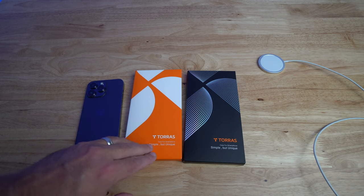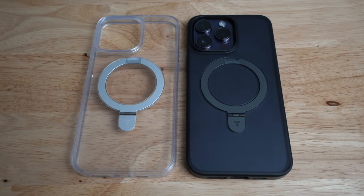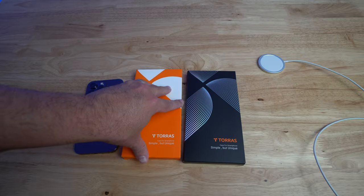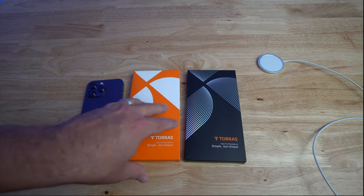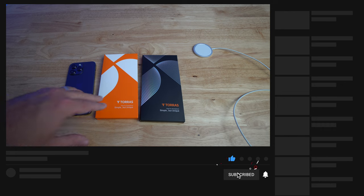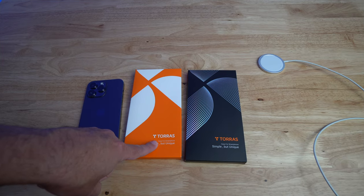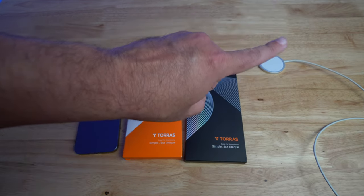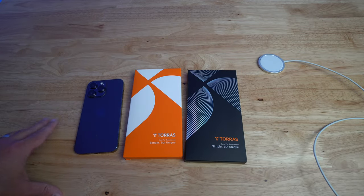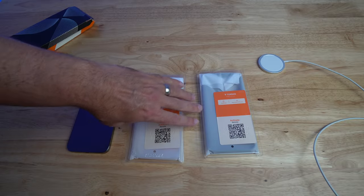So let's go ahead and open these up. The cool thing about Taurus is they are carbon neutral, which means all of their products — the boxes, the information, and the product — are recyclable. We also recently reviewed the Taurus Ultralight slim case. I'll put a link up here so you can check it out. I'm a very big fan of slim cases and I love that case.